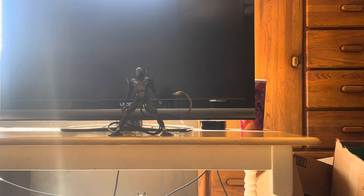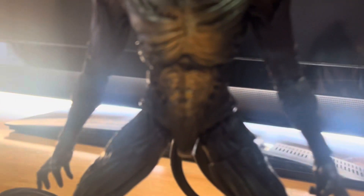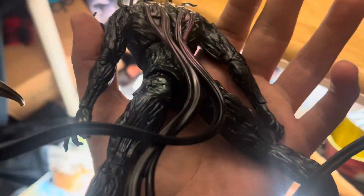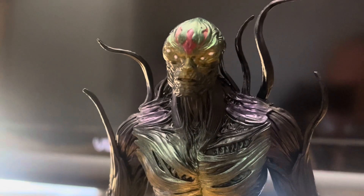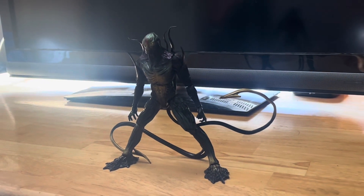Let's zoom in quickly on the head sculpt. Look at the figure — take a look at that head sculpt. It looks fantastic, all that nice detail right here. This looks great — all this nice sculpt and detail. The back just looks great, all that nice sculpt and detail. Just look at that nice detail on this head sculpt — this figure looks fantastic.